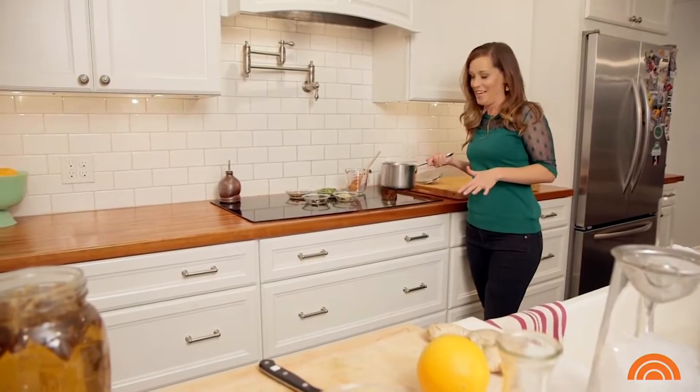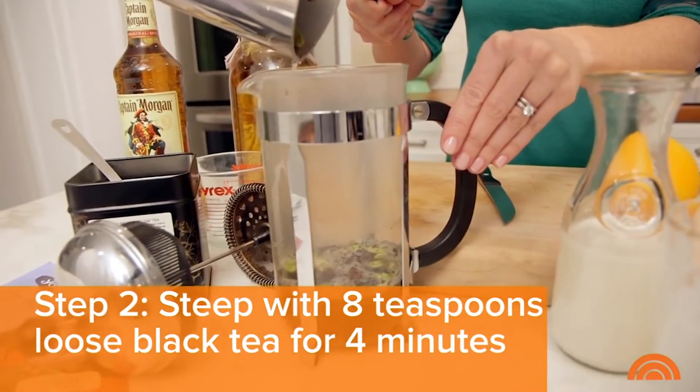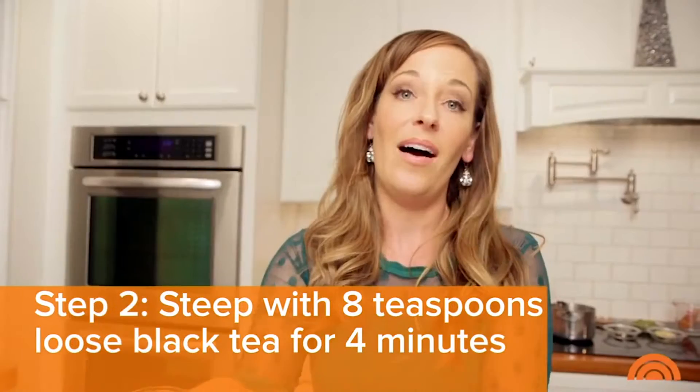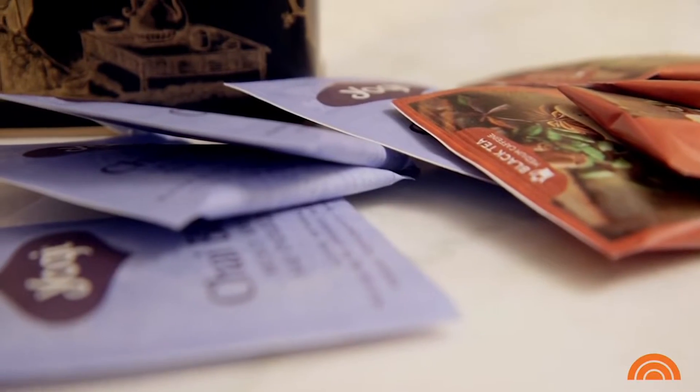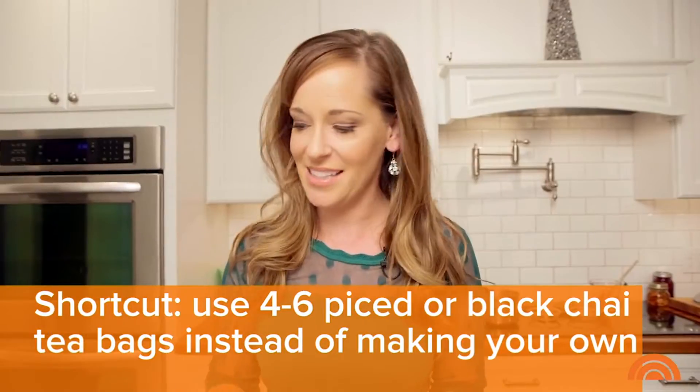My spices have been simmering for 10 minutes, so I'm going to take it off the heat and bring it right over to my French press. In my French press I already have loose black tea, so I'll let that steep for about four minutes. We made our chai tea from scratch, but you can take a shortcut and use store-bought tea bags.